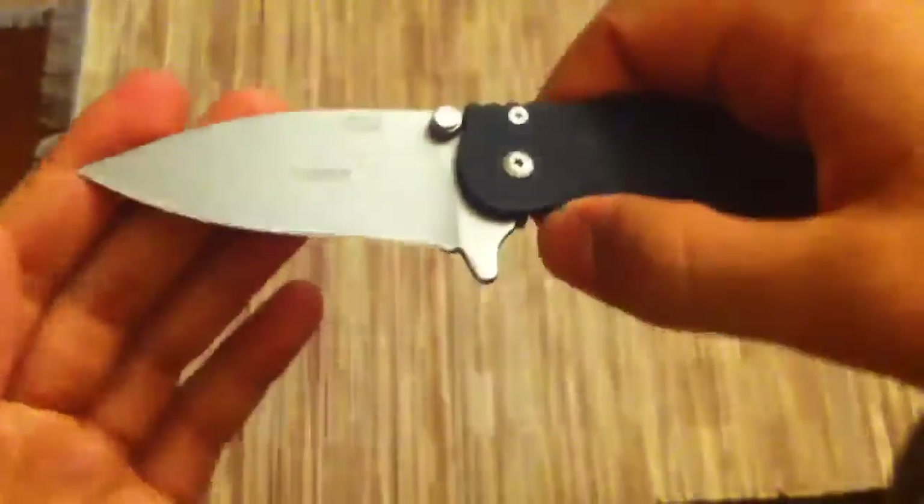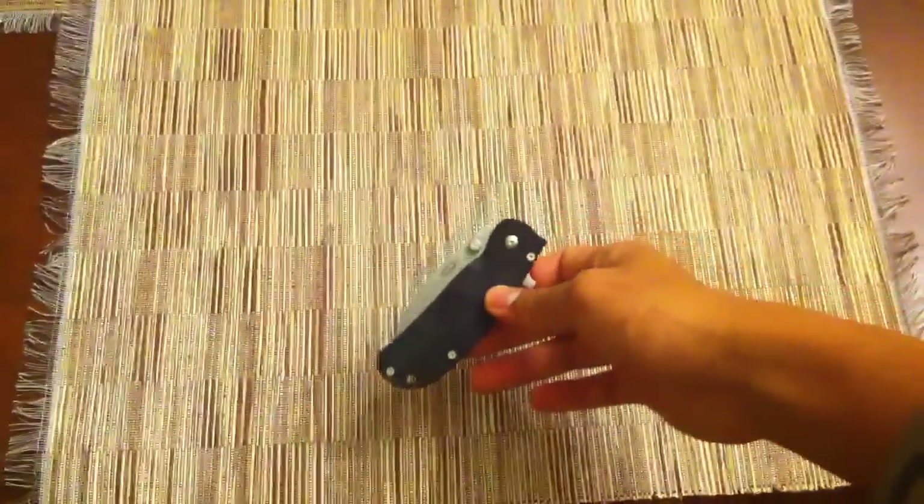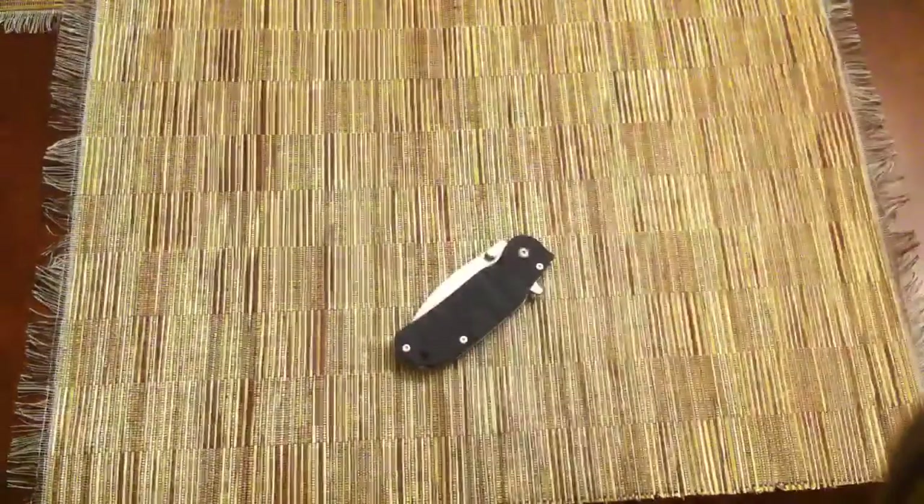Very good fit and finish, very good all around, and just a solid performer. Good job Boker. Hope you guys enjoyed the review — got more coming later. Peace, bye.